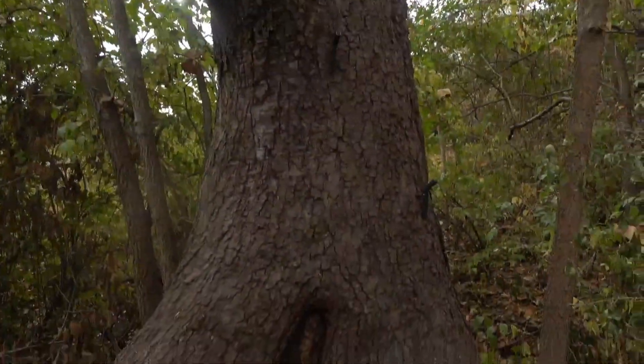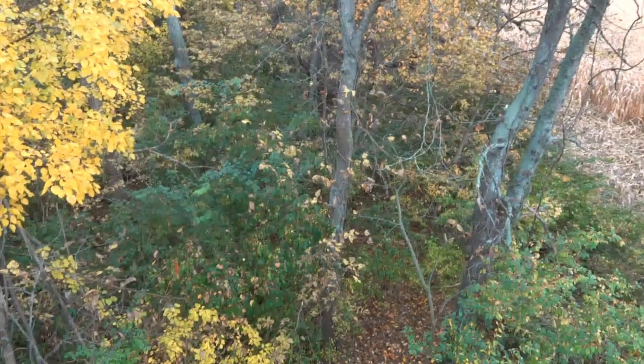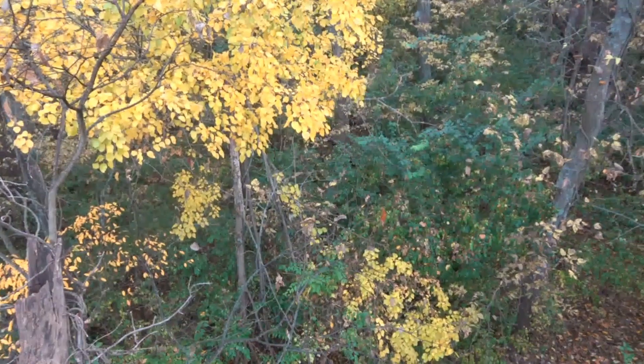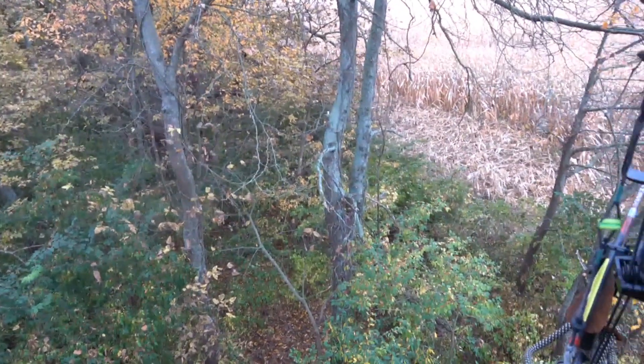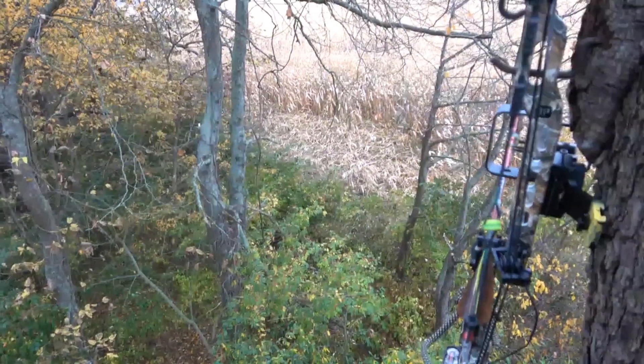Rattled in a little 8-point out of that this morning, next to this big cornfield again, next to this timber. This timber has got a phenomenal understory. Once this corn's cut, they'll bed in this timber, but right now they're in the corn — everything's in the corn. Just about almost every buck I've rattled in out of 17, I rattled one out of that corn this morning.